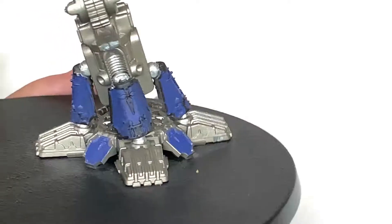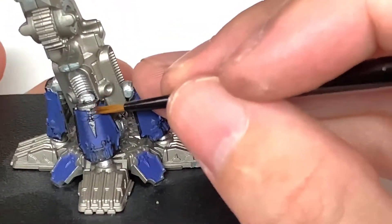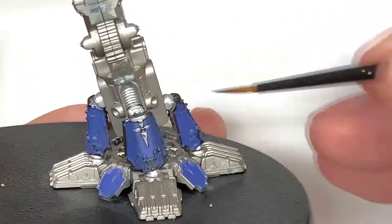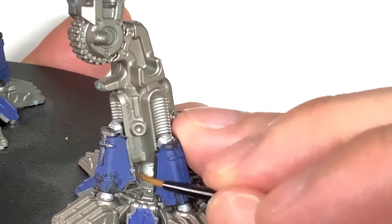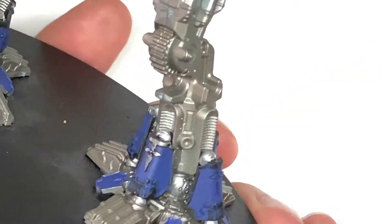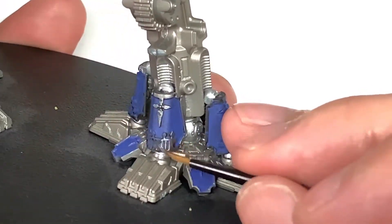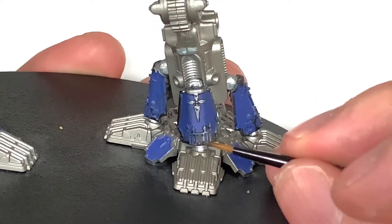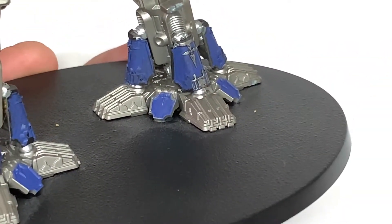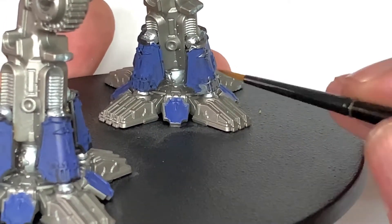Once that's done, we're going to use some Citadel Lead Belcher. We're going to start picking out all the filigree which is on the edges and the armor trim of all the armor panels. You'll notice the toes go blue shortly, so if you want to paint those toes as well that is fine. Leave all the top parts and the ridges in Lead Belcher. We'll see those blue toe parts in the next section of video when we're shading them.